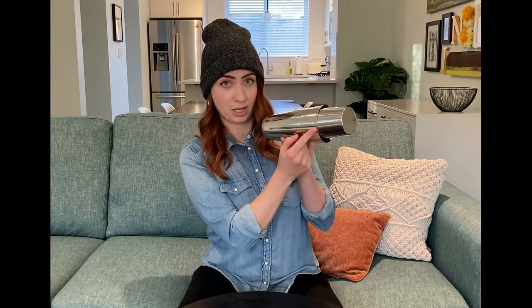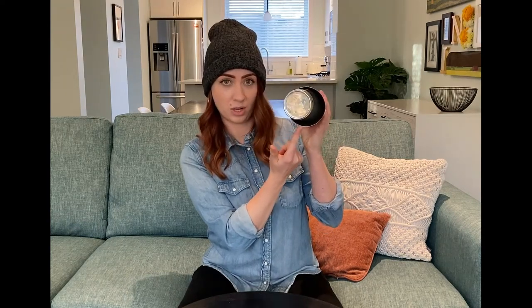To break the seal, you'll see we have the narrowest opening here and the widest opening here. You want to hit it right in between by clapping it with the heel of your palm.